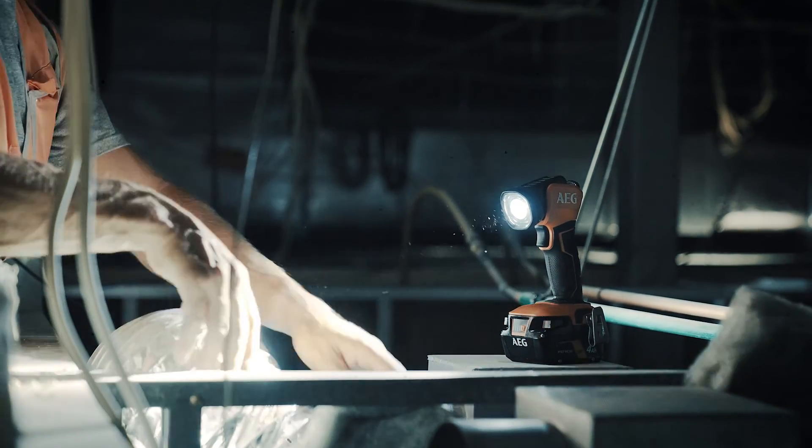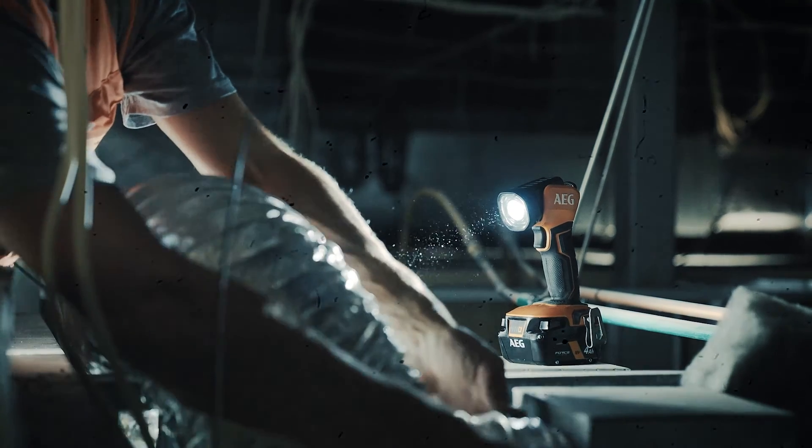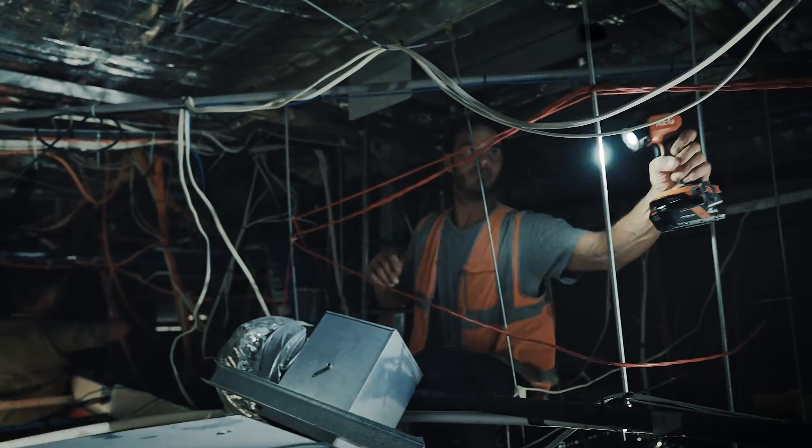Because it can stand by itself, you can put it down, adjust the beam and work with both hands to fix the problem. Or just hang it from the hook overhead — whichever suits.